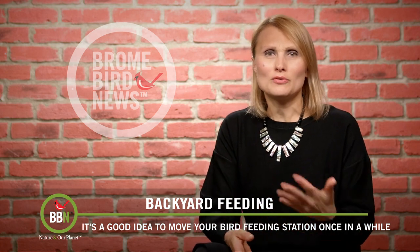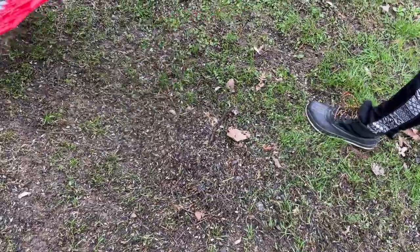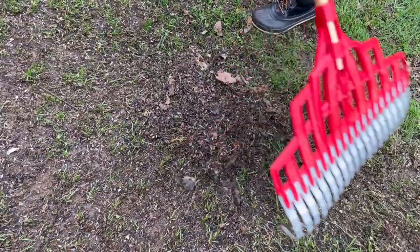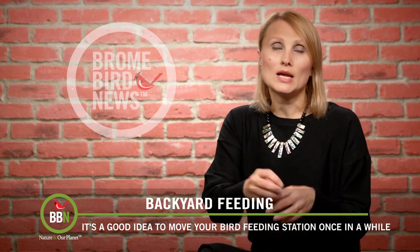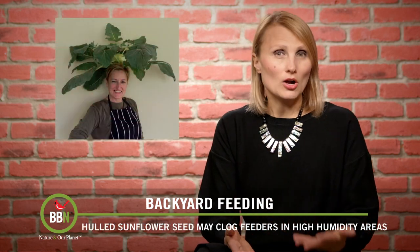To deal with all that mess — birds drop bird seed on a regular basis anyway — I just take my bird feeding station and move it to a different spot. Whatever I can't pick up I just rake out and give my lawn a chance to recover. I do this all summer long, moving my bird feeding station from spot to spot, and that keeps my lawn green and nice.